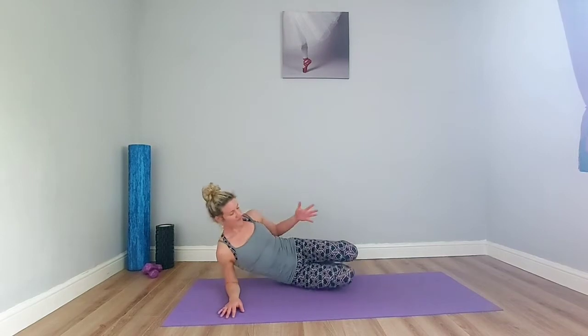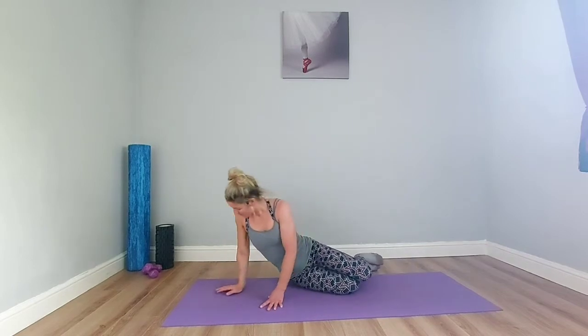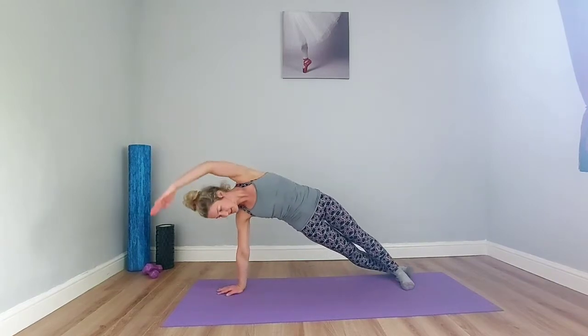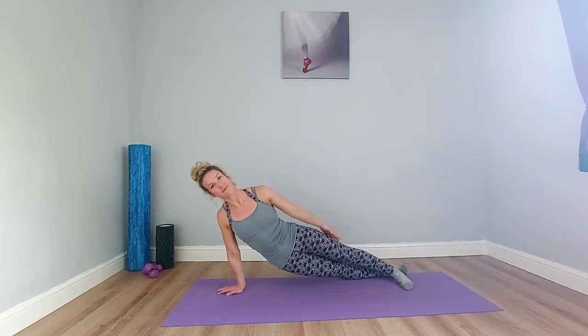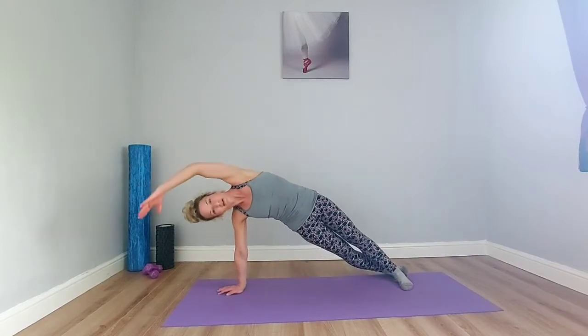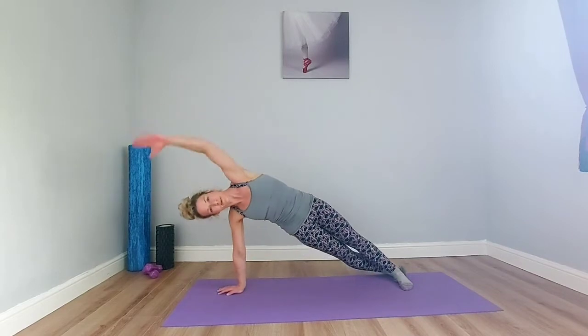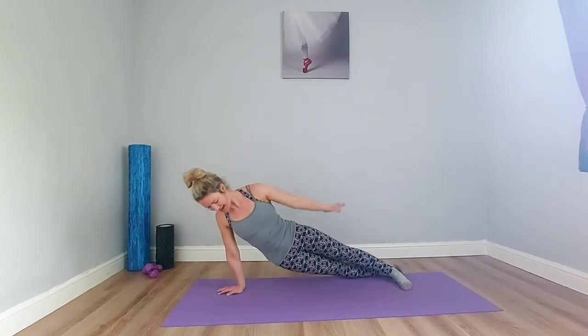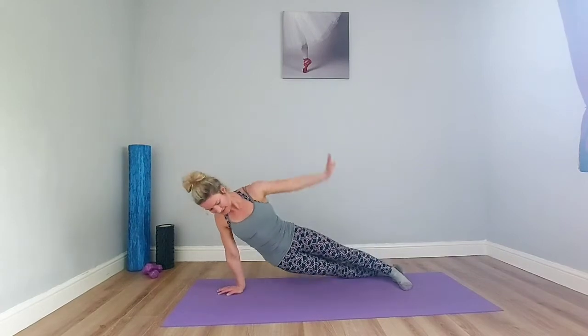Release down. Let's switch sides — same set up. You could try the knee option on a straight arm, or have one leg straight and one leg bent. Press away, lift, find the start position. Then hover and lengthen, keeping the weight in line with the shoulder. Don't let gravity pull you down. Last two and one. Release it down and take a little shake out.